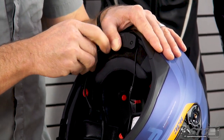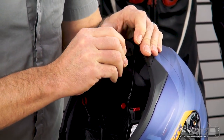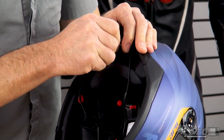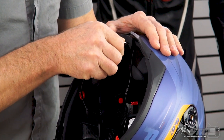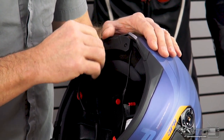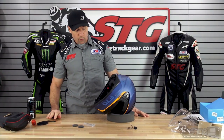This is not a high-torque fastener, okay? You don't want to go crazy on this thing and pull the insert out of the helmet. So once they're seated, right around a quarter turn — maybe a little bit less. That's more than enough. That is certainly not going to fall out of there.